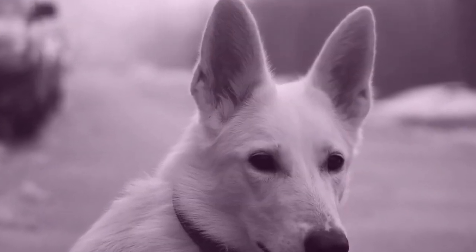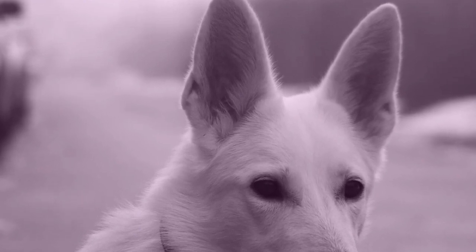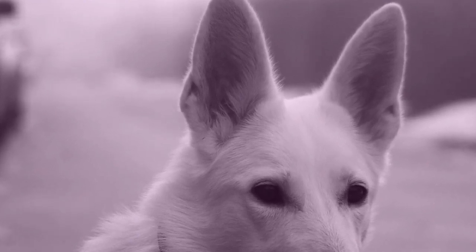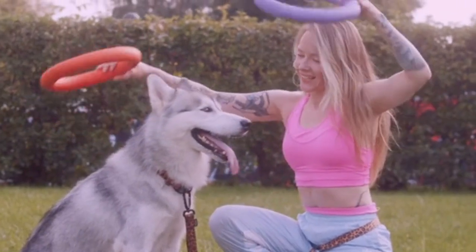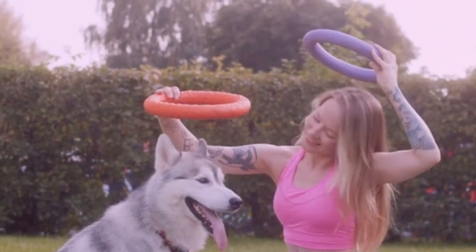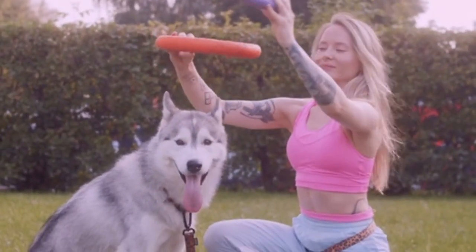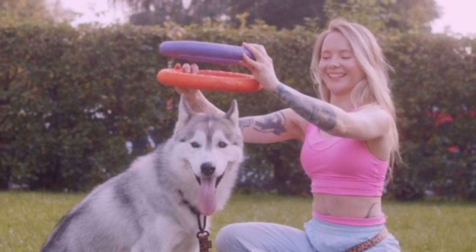It's never too late to train a 2-year-old German Shepherd using the right techniques. Remember, when training your dog: no shouting, no hitting, no kicking, no confusing commands, and no intimidation with body language or voice.